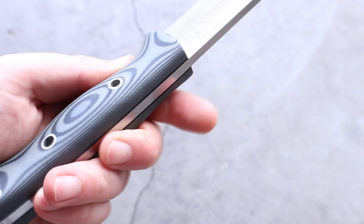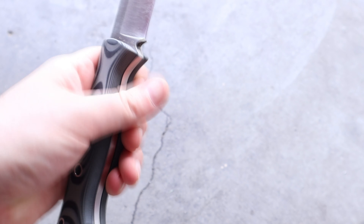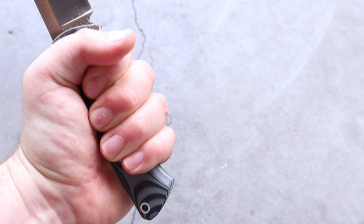To explain SureTouch, I have to explain two other handle materials first, and that is G10 and rubber.